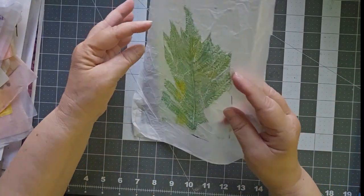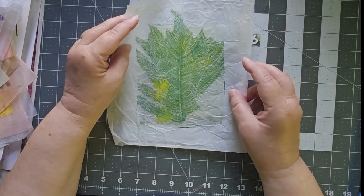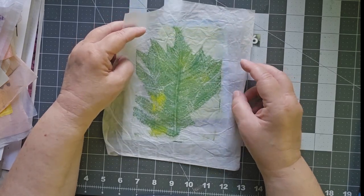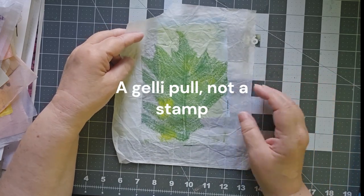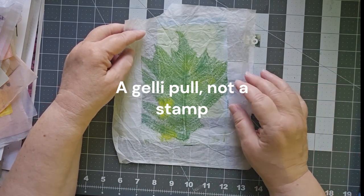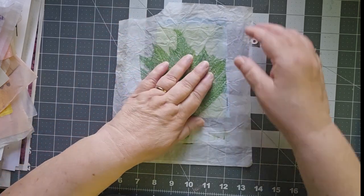At one point I also tried a floral stamp on gift wrap tissue paper. This is a fern from my yard, and I thought I would like to try to do something with this.